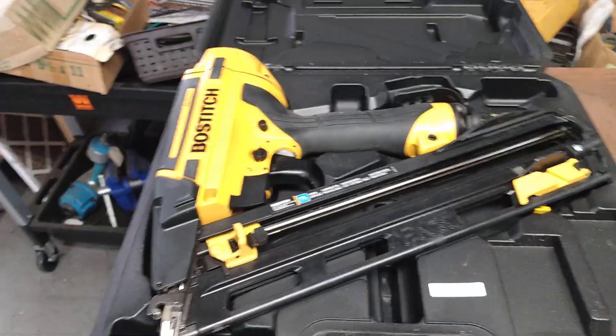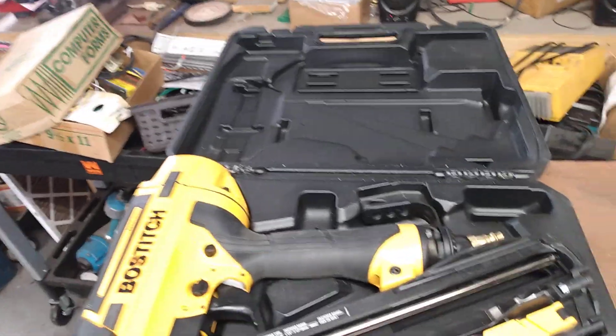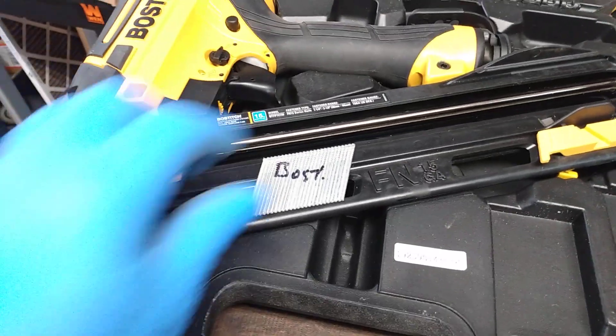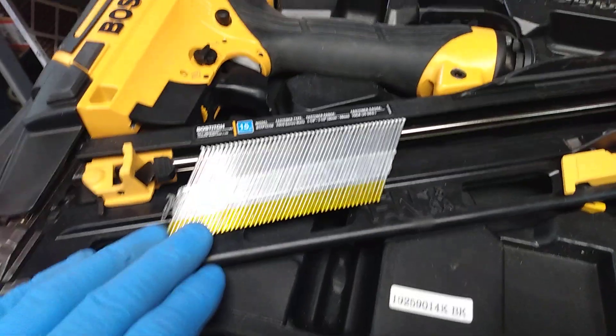These come into my shop commonly with the wrong nails in them. So we've got the correct nails here — I think those are inch and a quarter — and then we've got the incorrect nails here.